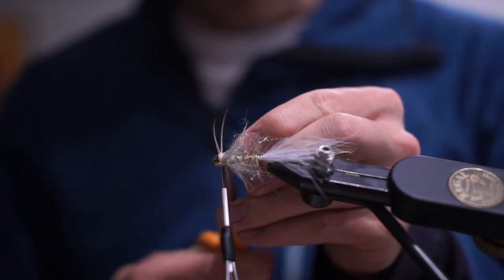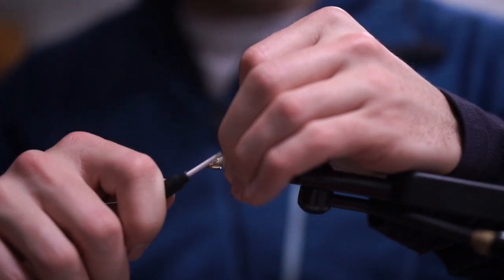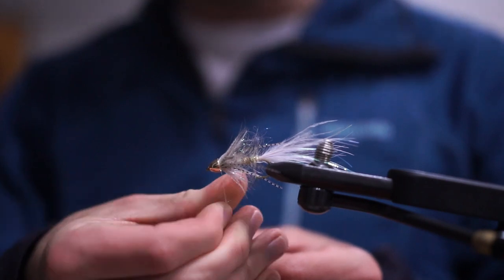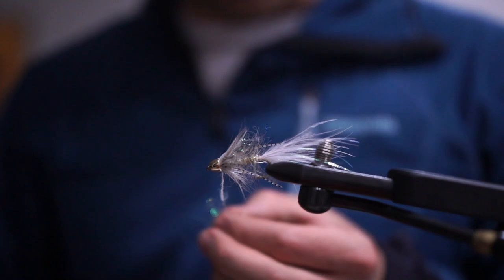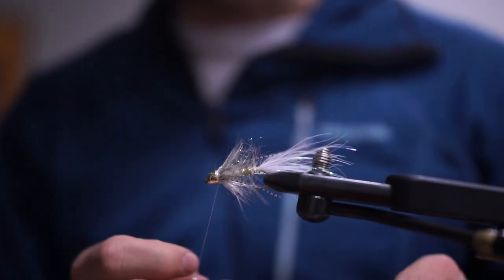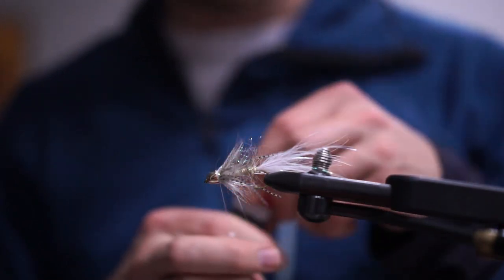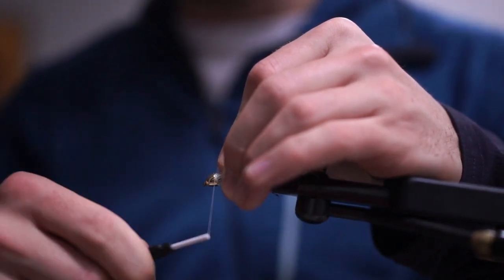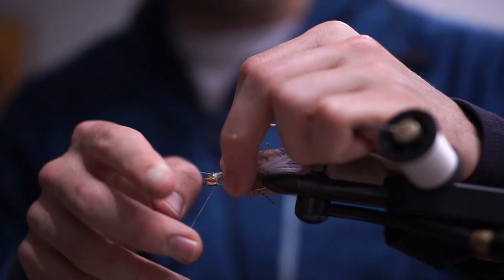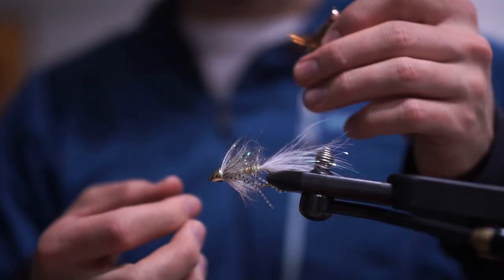I'm going to do a little bit more of this pearl dubbing at the front — just wrapping back over the mallard slightly — to make sure the cone head is seated nicely. Just a tiny pinch, finger dubbed on. Then the same finish as last time: 10-12 wraps of super glue-coated thread, a half hitch, and we call it good. This is a very fishy fly. I did not invent this — it's just one I've been fishing a lot that I felt would be fun to share.